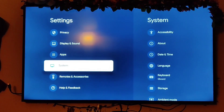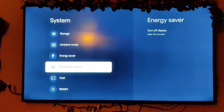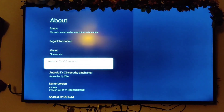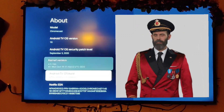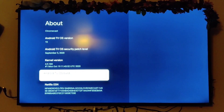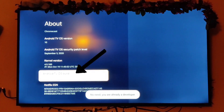Go down to About, then go down to the Android TV OS build and press it seven times to unlock developer mode.